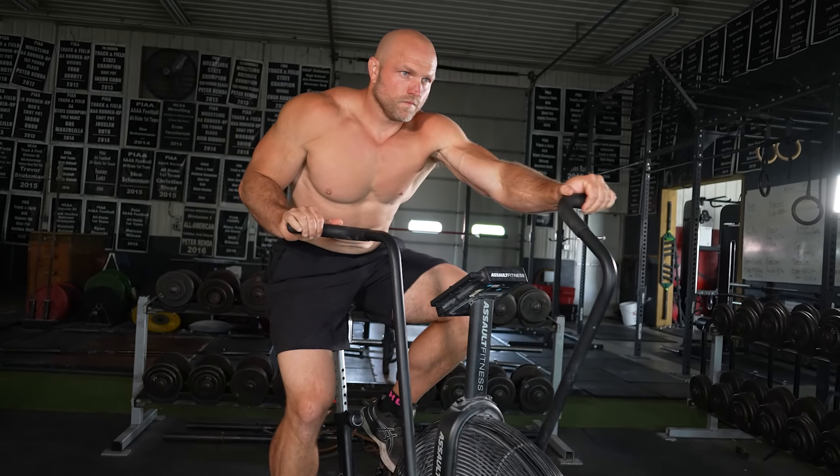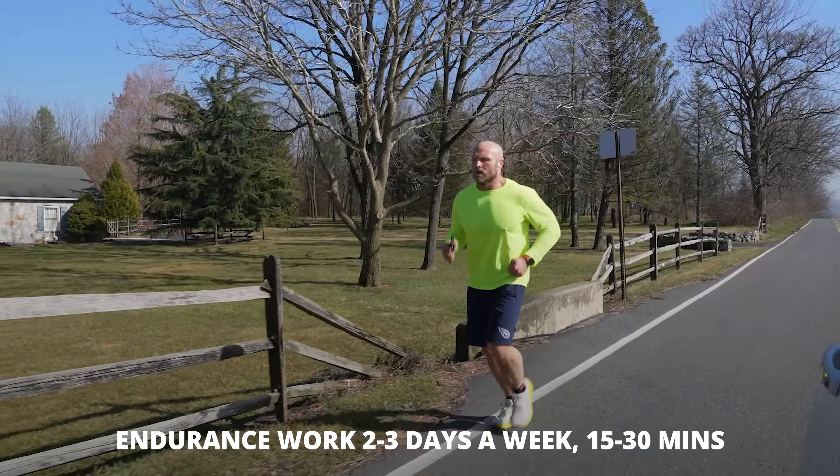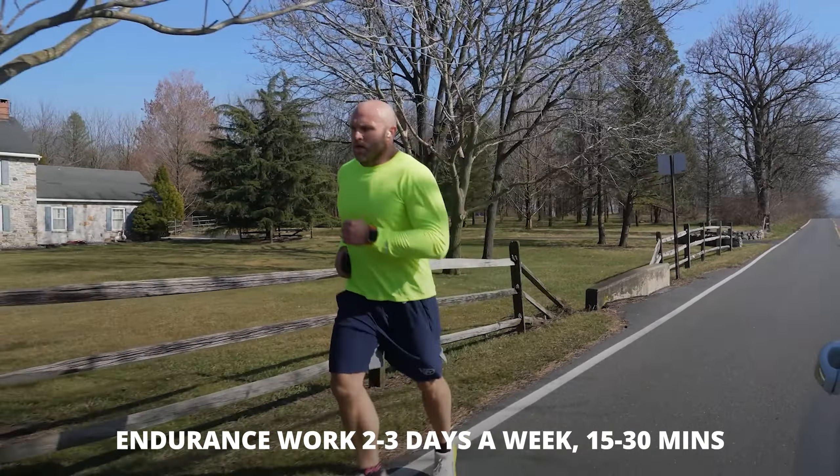If we follow the advice of this research paper and use some type of endurance training two to three days a week for 15 to 30 minutes — maybe once a week going a little bit longer — that's going to help improve your overall metabolic capacity.